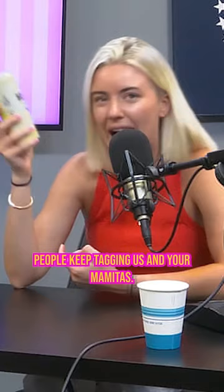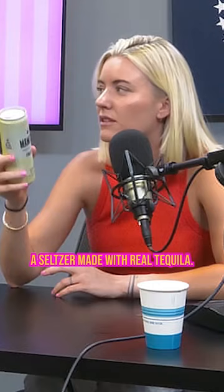It is made with real tequila — I think that's the key. A seltzer made with real tequila. 95 calories, low sugar, naturally gluten-free, and less than 1.5 grams of sugar.